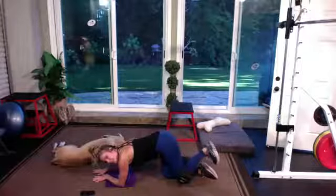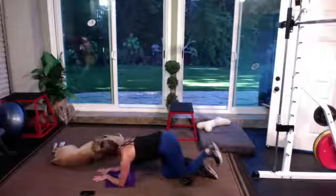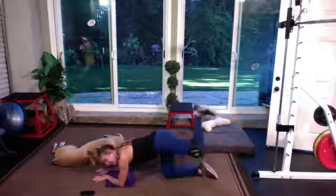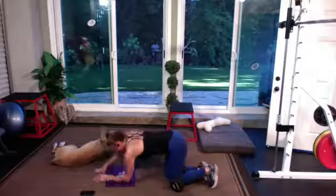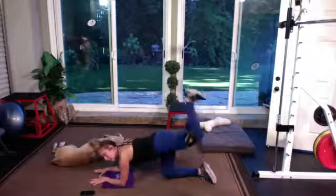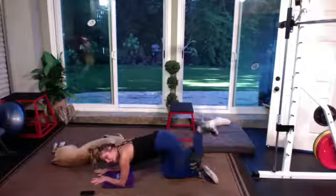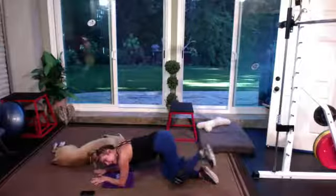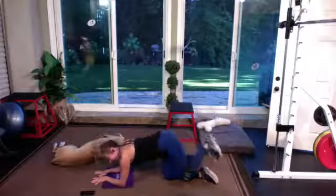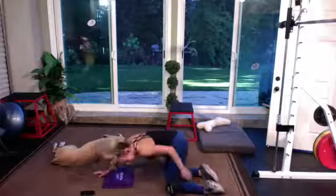Flex that foot — take your toe towards your shin. We're almost at that minute marker; we're doing these for 90 seconds. Hello, left glute — 60 seconds.